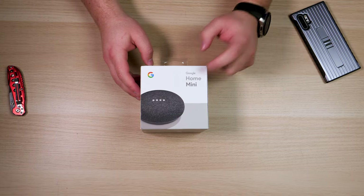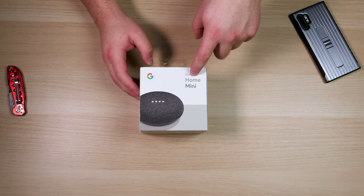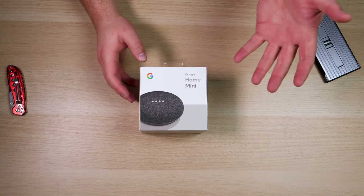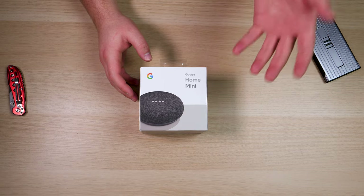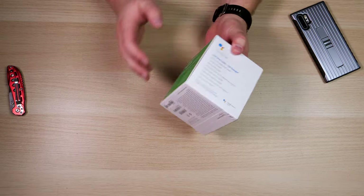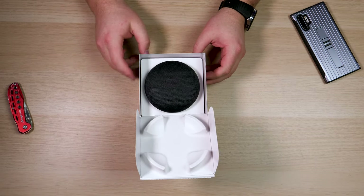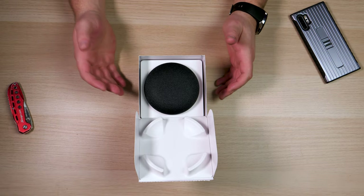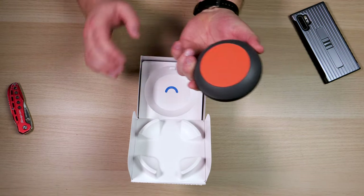This particular one is the Google Home Mini, which is basically the first generation. They do have the Google Nest Mini out now which is the second generation. It is a little bit more expensive but it does have a built-in mount, a better speaker system, and Google says it has more features. So let's go ahead and open it up. Pull the tab, the bottom opens up and you can see the Google Home Mini right on top. This is the charcoal color, which comes in a few different other colors.